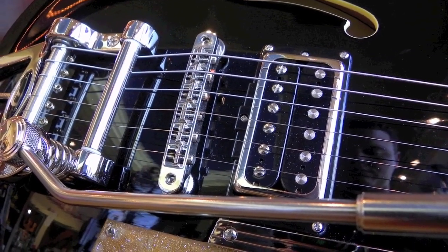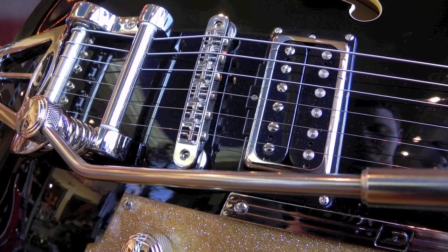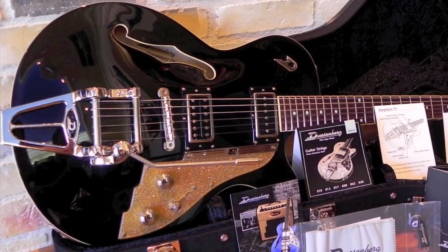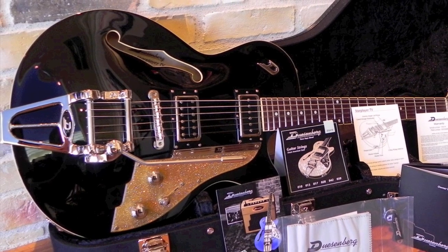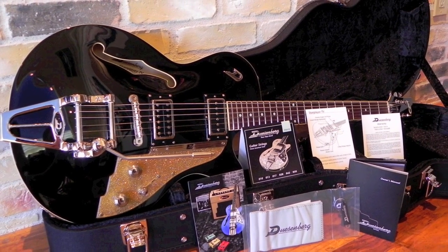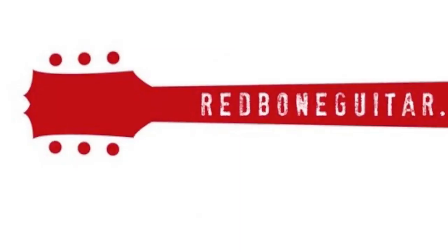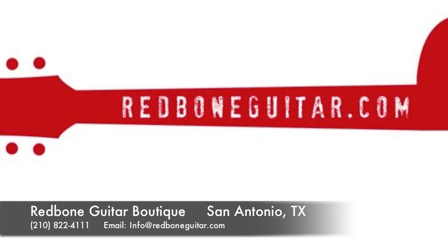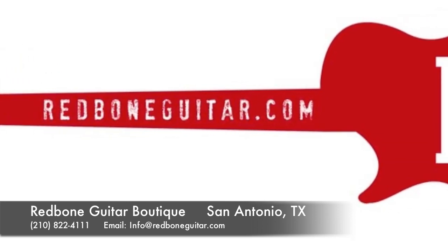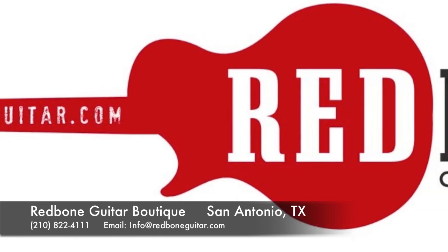I just can't say enough good things about Duesenberg guitars. Everyone that I've come across sounds and plays phenomenal, and this Starplayer TV is no exception. The wide range of sounds make the Starplayer arguably their best-selling guitar, and it has been seen on many stages throughout the world. For more information on this guitar or any other Duesenberg model, come by the shop, or feel free to call or email us. Thank you for visiting RedboneGuitar.com.